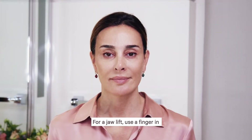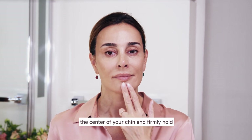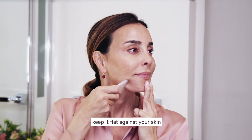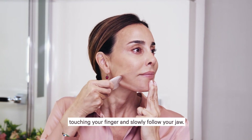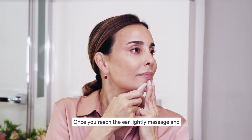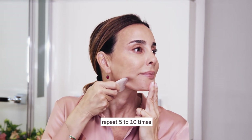For a jaw lift, use a finger in the center of your chin and firmly hold. Use the sculpting edge of the Gua Sha, keep it flat against your skin, touching your finger and slowly follow your jaw. Once you reach the ear, lightly massage and repeat five to ten times.